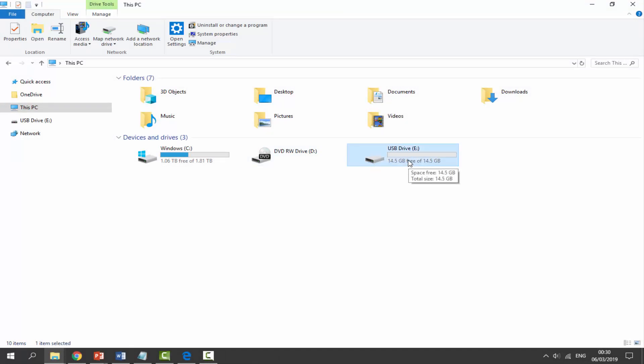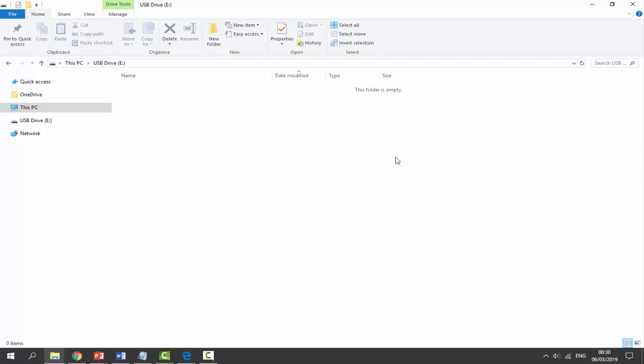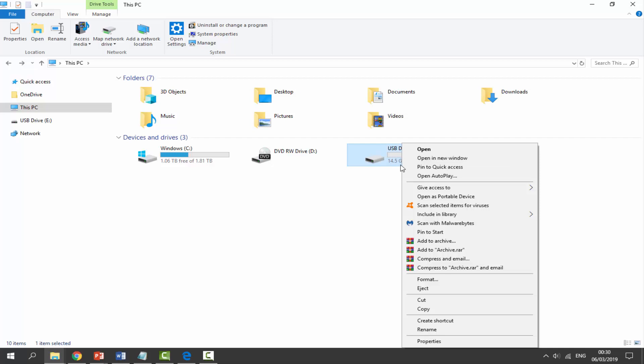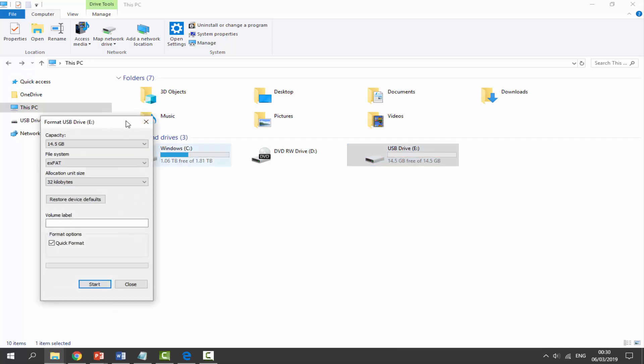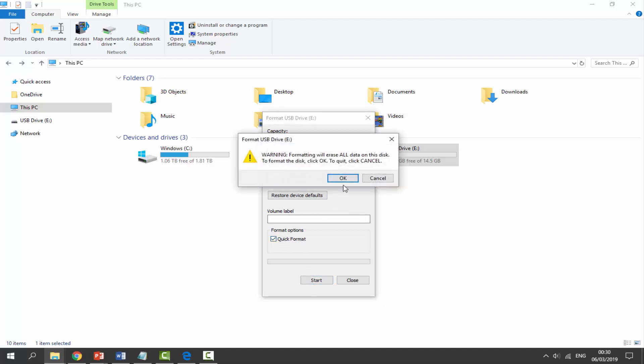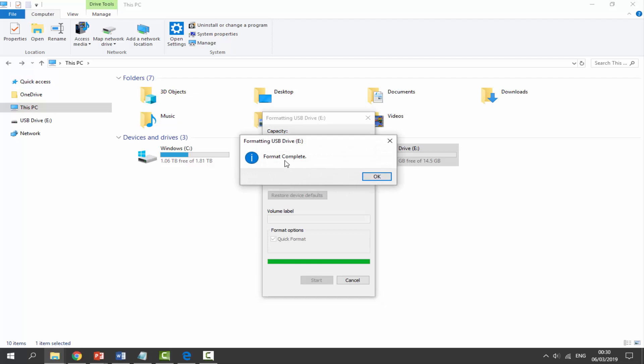We're going to format our SD card — when you format something it completely wipes everything on there, so if there are any files you wish to back up, drag and drop them somewhere on your computer first. Mine is blank, so I'm just going to format it. Right-click, go down to Format. For the file system choose exFAT, leave allocation size as default, make sure Quick Format is ticked, and click Start.